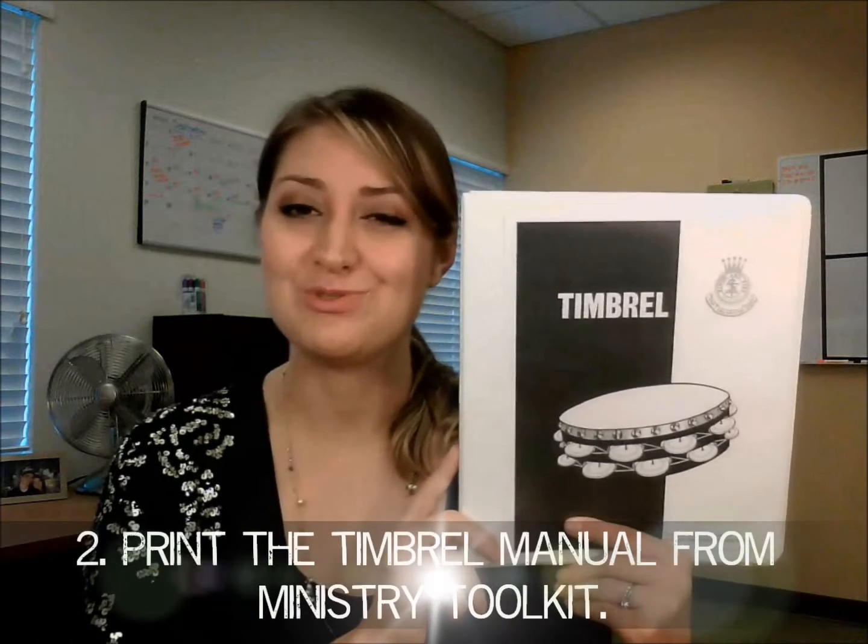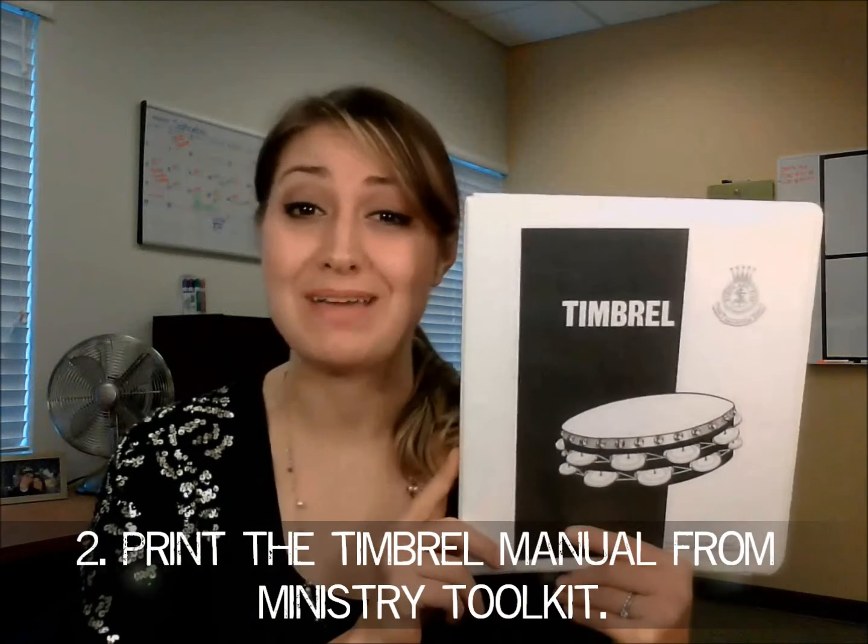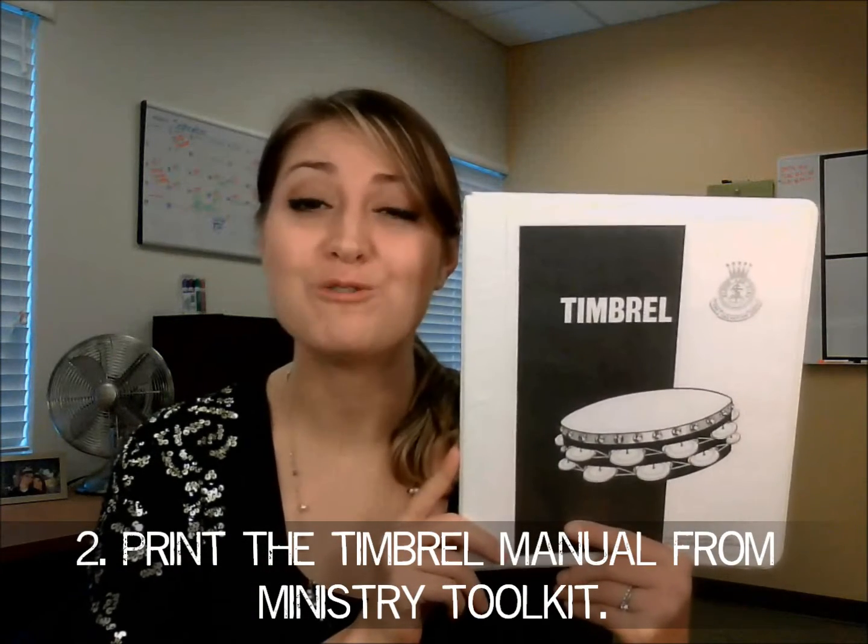Secondly, I recommend this resource I printed out from Ministry Toolkit. It's the timbrel manual and it has tons of wonderful information inside. Just to list a few of its contents, it starts out with a statement of purpose — in other words, why we do timbrels.